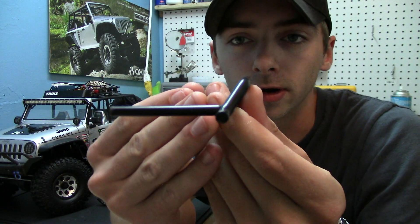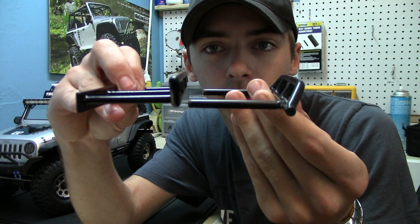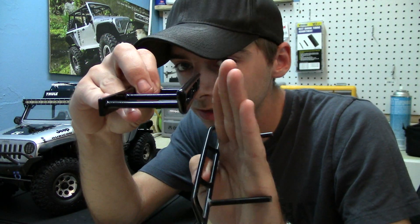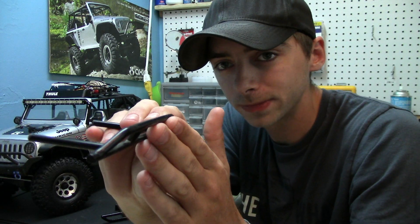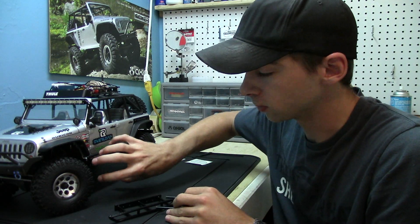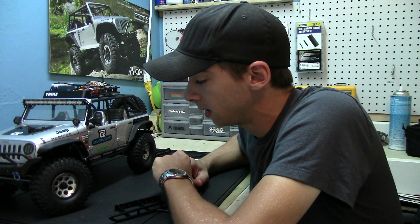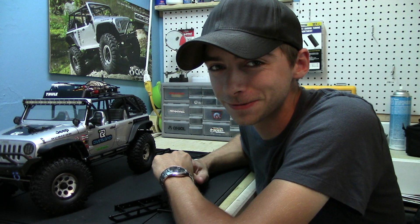We're going to go back out to that same location where I broke the rock rails before and test these out to see how well they hold up and perform. I'm actually expecting a huge performance increase in terms of protection and maneuverability. If you look at the old rock rails, they have a point that goes outwards, whereas the new ones come straight up and down. This should allow more clearance when going through obstacles, so it's less likely to catch on things. When you're in those low rocks, this will still add quite a bit of protection to the vehicle.